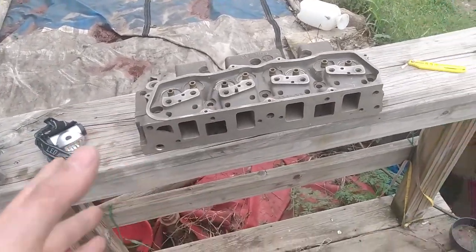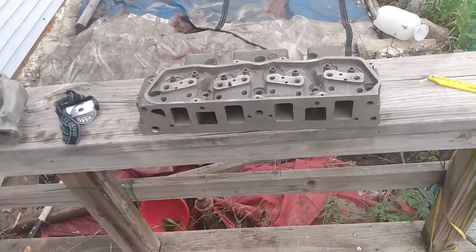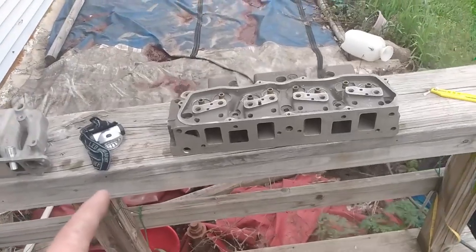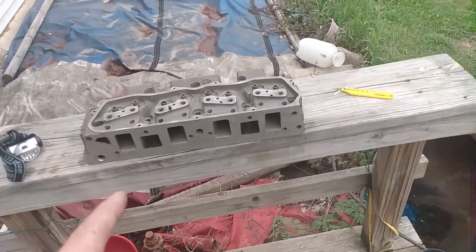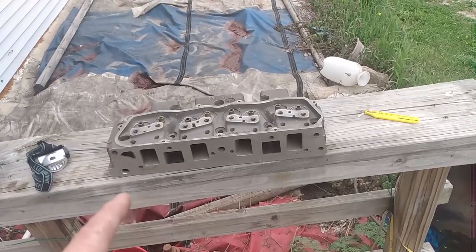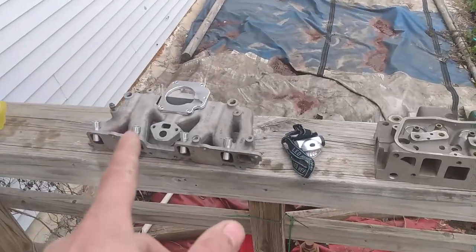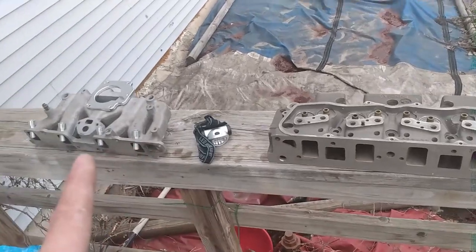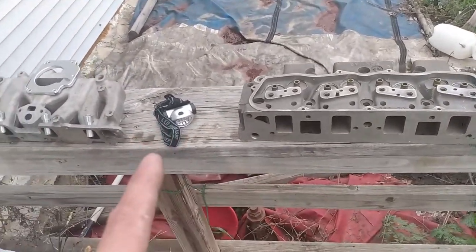Maybe somebody has one of these SD4 blocks laying around that I can get. I'm looking at getting a McCruiser three liter — the 140. I want to see how close the heads are from the Iron Duke to the McCruiser engine. They're a little bit different, but I want to see exactly how different — I might mess around with that as well.